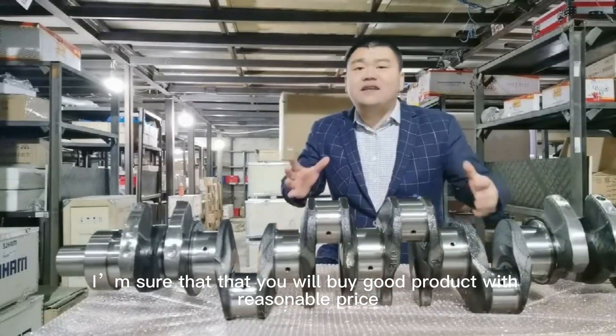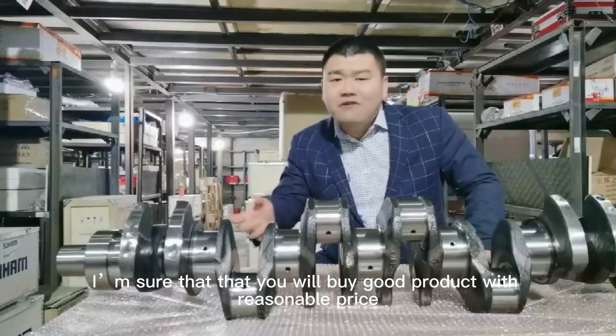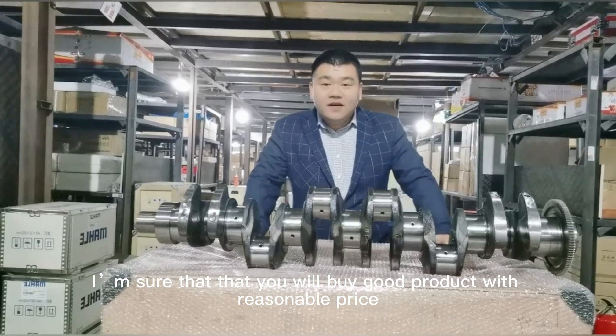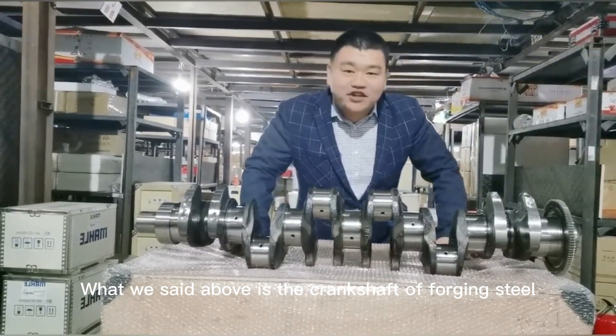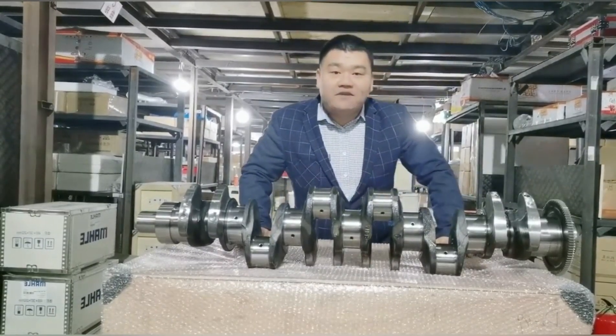What we just talked about is the crankshaft of forging steel. So how is the crankshaft of cast iron? Please follow me — I will tell you about the application of the crankshaft made of cast iron in our next video.